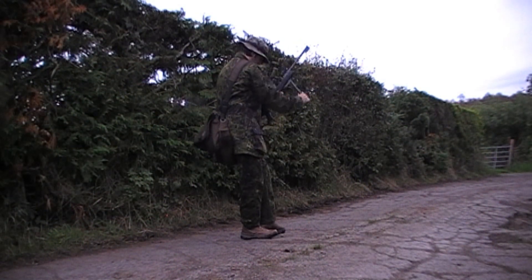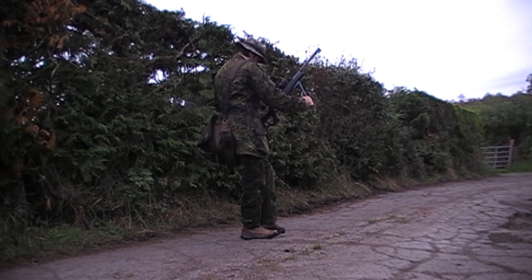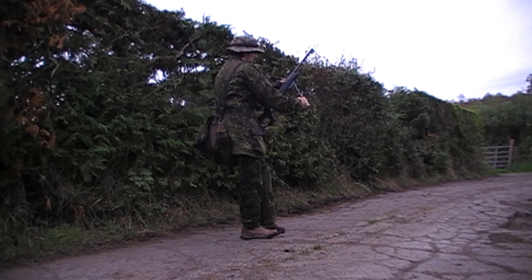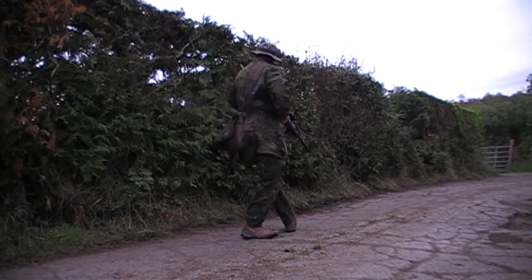You'll probably also notice I'm using a different rifle tonight. I'm using my Vyra HW97 in .177 calibre, as a lot of you have been asking to see rabbit hunting footage using a spring powered air rifle. So here you go.